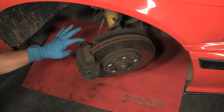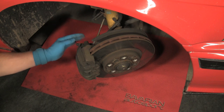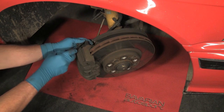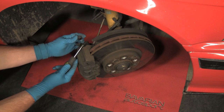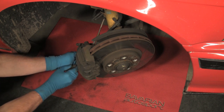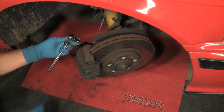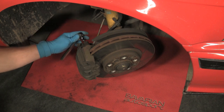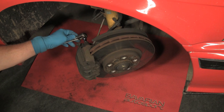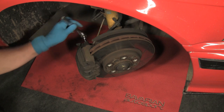Now we have our two guide bolts — one and two. These secure the caliper to the mounting bracket. The guide bolts are in rubber bushings. There's a plastic cap; we'll use our small screwdriver to simply pry the cap off. Grab the bottom one, and we'll use our 7mm Allen bit — some models are seven and some are eight.